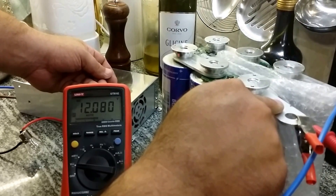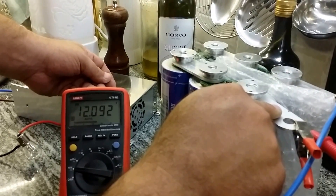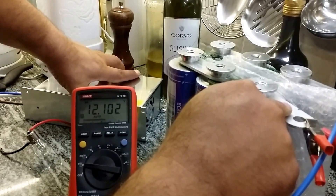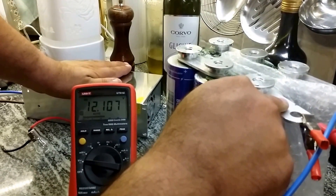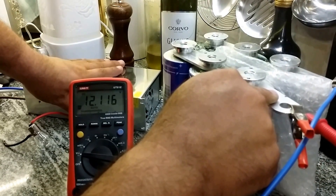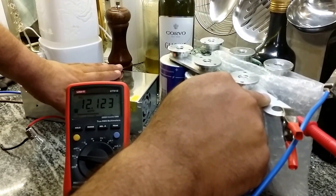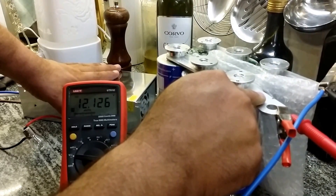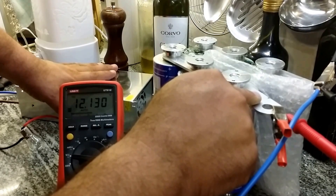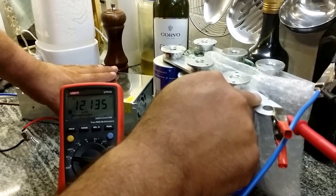I'm stopping here because the drain is much less now. I highly recommend these transformers — very fast charging. It cost me about 55 euros from AliExpress. It is an 800-watt, 66.7-ampere, 12-volt LED switching power supply, and it seems to work very well for what I'm doing here. Thank you very much, have a good day.